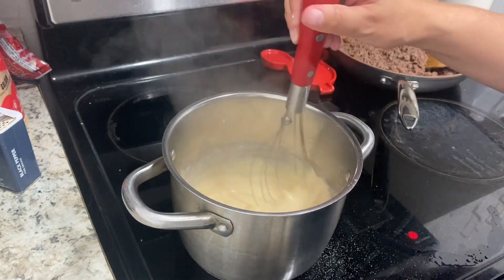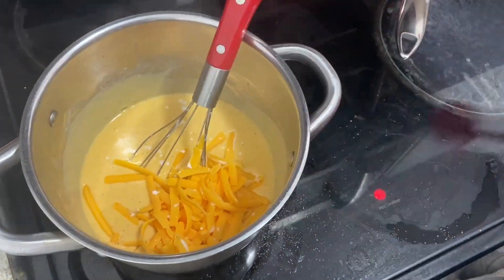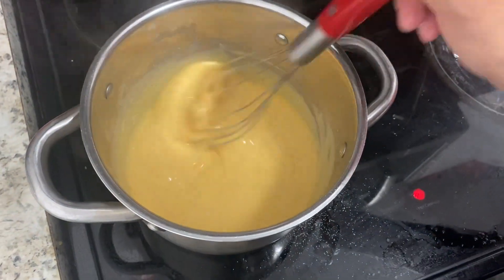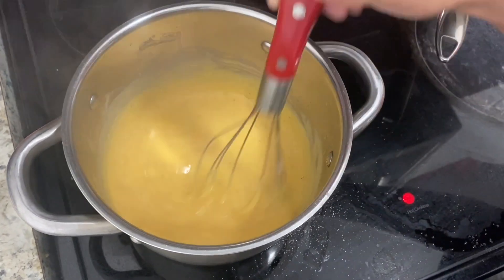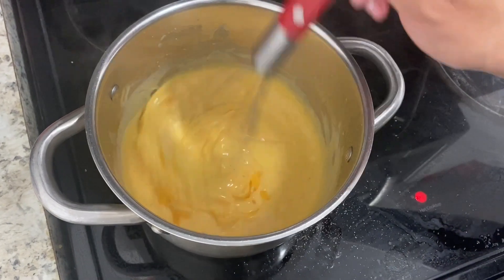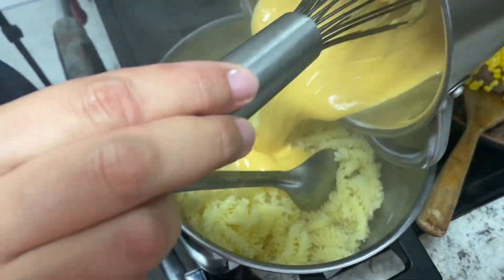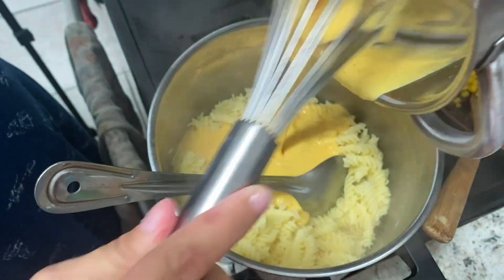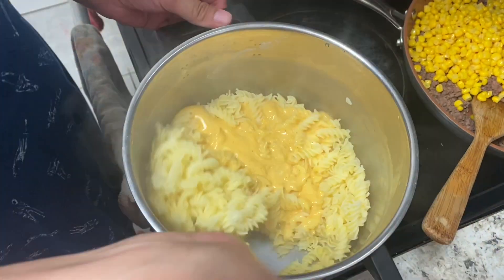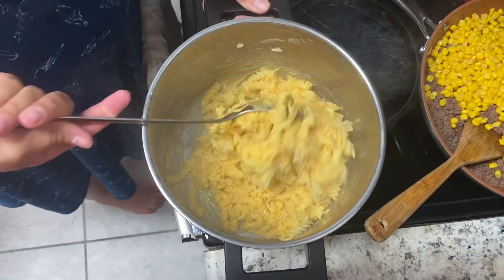Stir it constantly so it doesn't stick to the bottom — it will come together quickly. Then I'm measuring and adding half a cup of shredded cheddar cheese, using the same measuring cup I used for the cream so I don't dirty another one. Add the cheese in batches so it melts faster. Then combine the cheese sauce with the gluten-free rotini pasta — rotini is my favorite for mac and cheese.